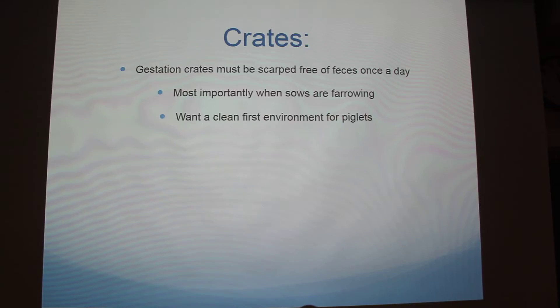This is just scraping the gestation crates, pretty self-explanatory. They must be scraped for feces once a day. It's most important when sows are farrowing, because you want the piglets to come into a clean environment. It's obviously going to get dirty, but it's important for them.